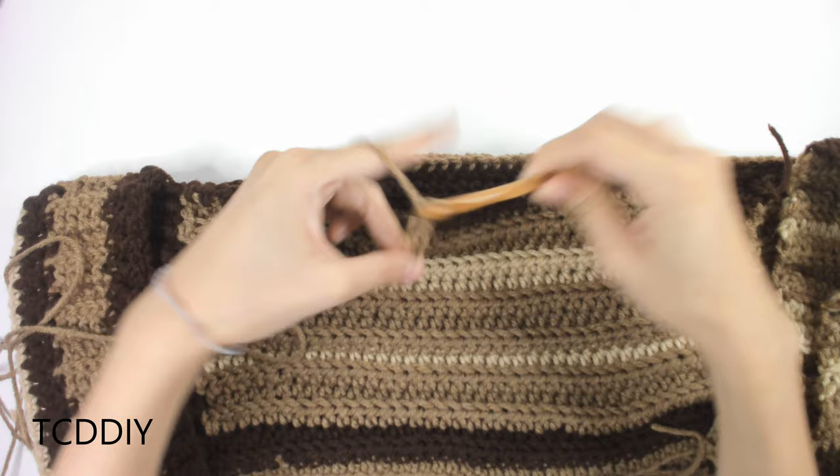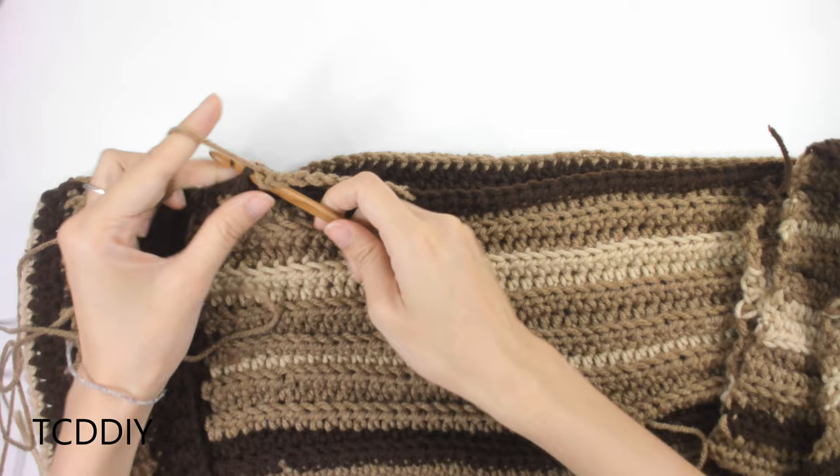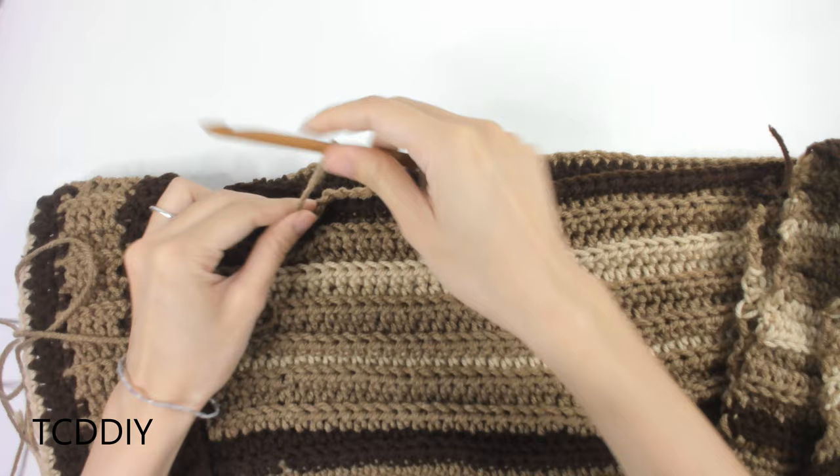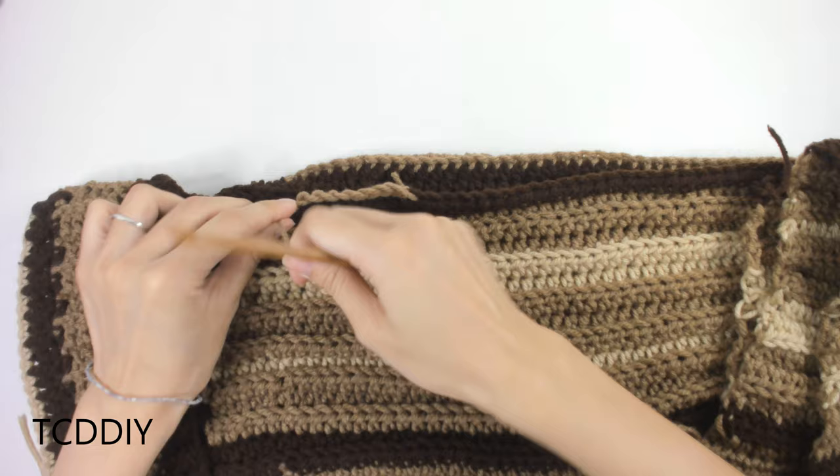Once we have that chain, insert our hook into that next stitch marker. We can now take this out and attach it with a slip stitch — yarn over, pull through everything, chain up one, and cut. The rest of this is going to be exactly the same way that we've been doing the rest of the pants.